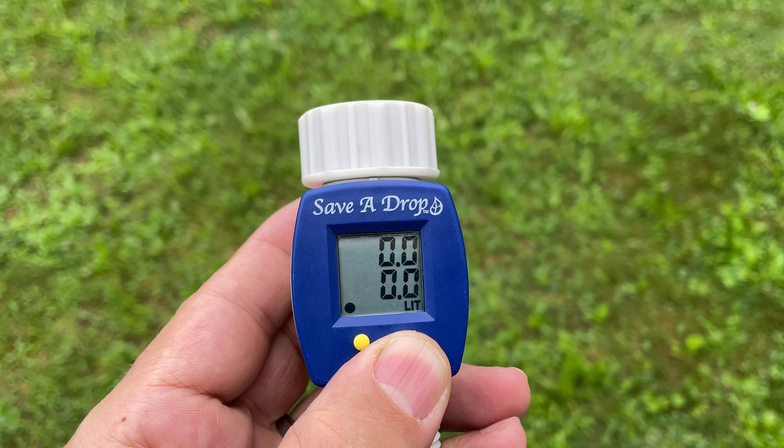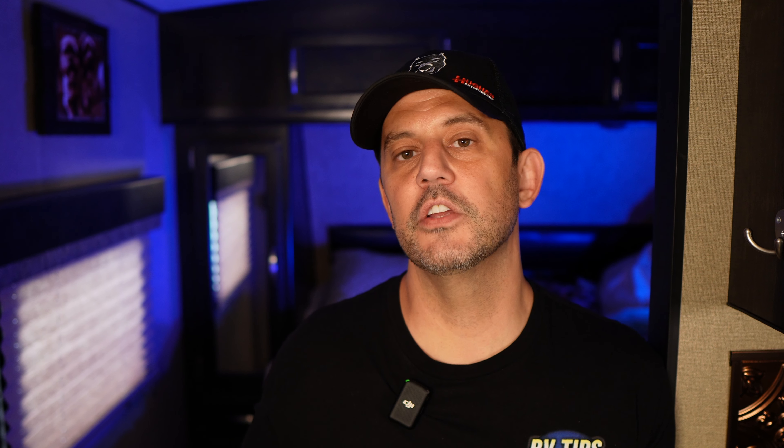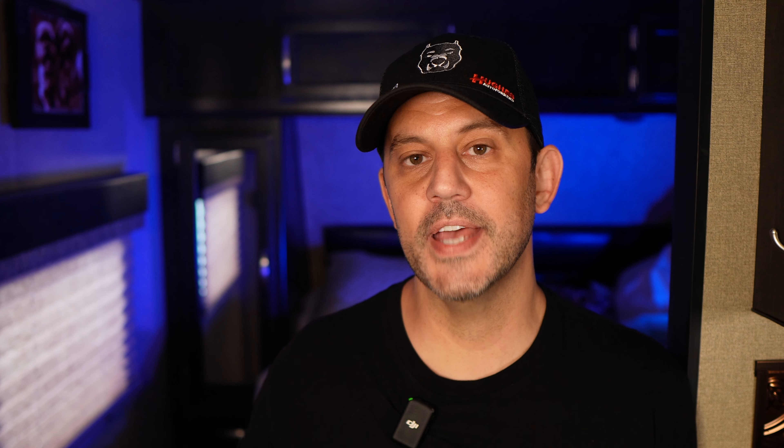This is just a battery-powered device that uses a turbine inside to measure how much water flow passes through. The top reading shows how much water has flowed through for that specific test, kind of like a trip meter in your car, and the bottom reading is like your overall odometer. You can reset both readings and also change the reading from gallons to liters.